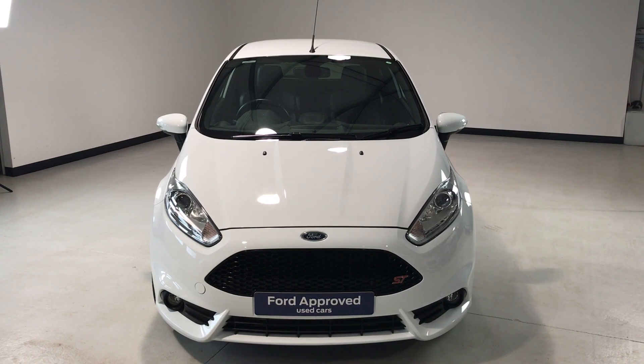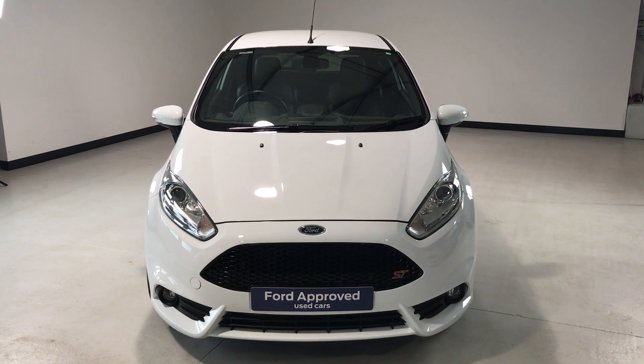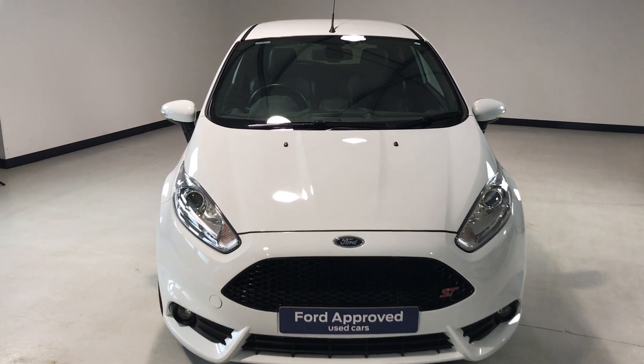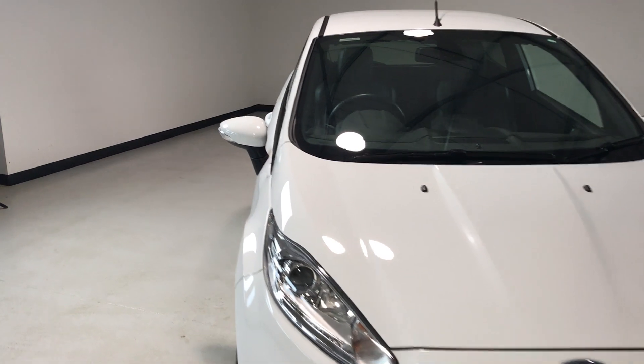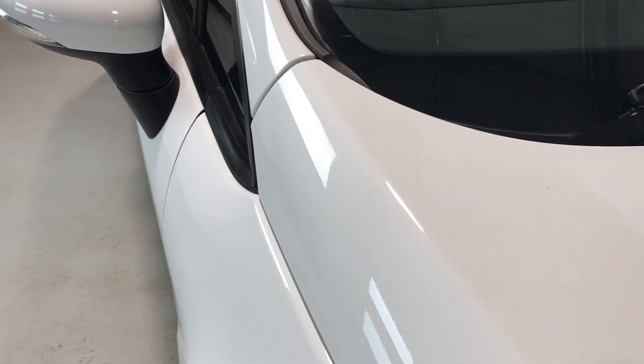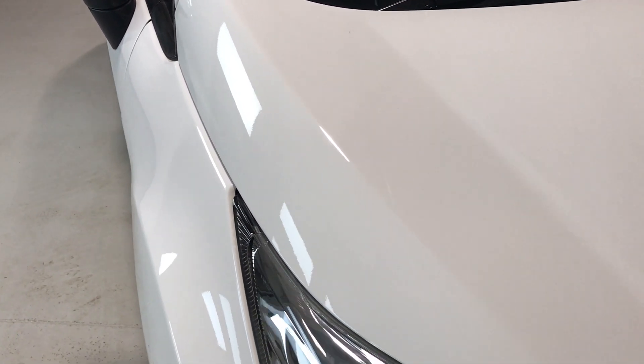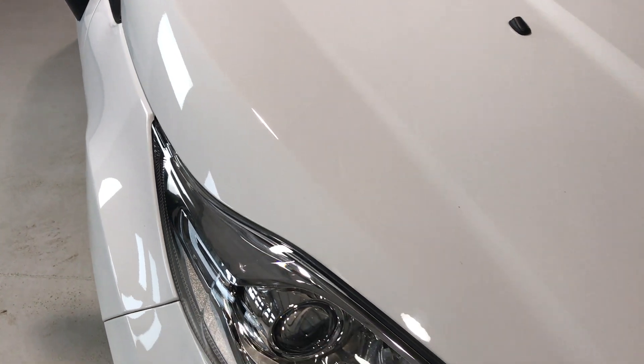Hi folks and welcome to Jackson's Ford and the sale of this Fiesta ST finished in the frozen white. Supplied in the Ford approved used car program, so we're offering 12 months Ford warranty and 12 months roadside assistance. Let's give you a quick video walk around so you can see in a little bit more detail the condition of this vehicle.